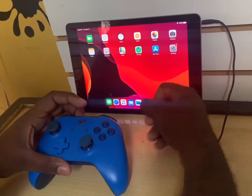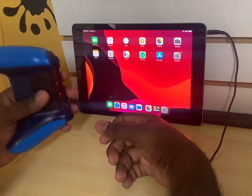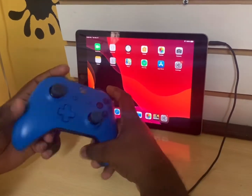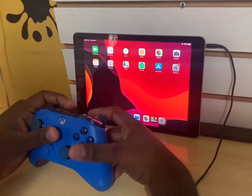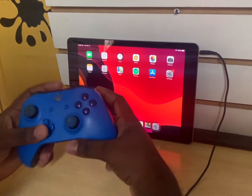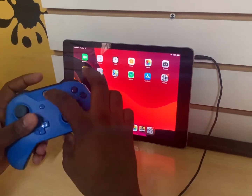What's up everybody, it's your boy. Today I'm going to show you — I've heard people say that you can use your controller, it doesn't matter which one, either PS4 or Xbox One, and connect to your tablet and play Call of Duty Mobile. So today I'm gonna try it and see if it's actually working. I have an Xbox One controller in my hand as you can see.